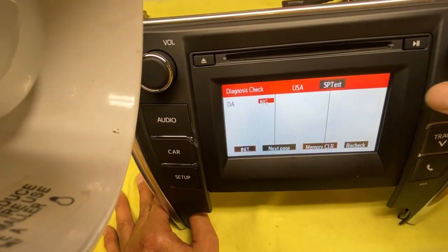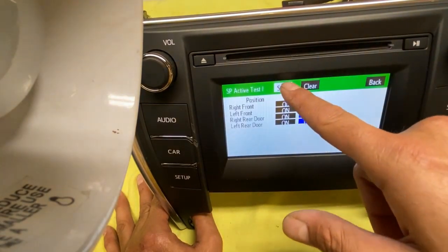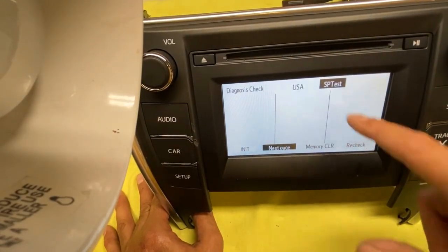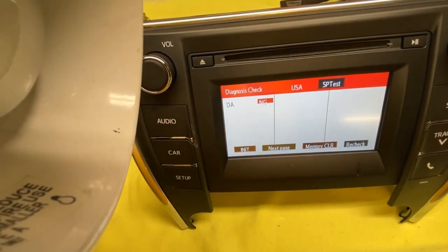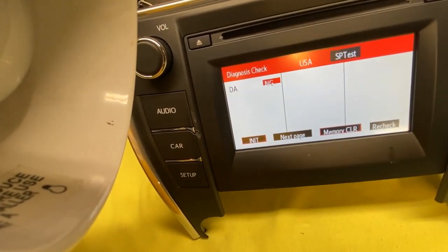That will help out a lot. If you have a problem with the speakers you can do a speaker test. There are some other things you can't do on here, but that's pretty much it for the diagnostics menu. Thanks for watching the video.